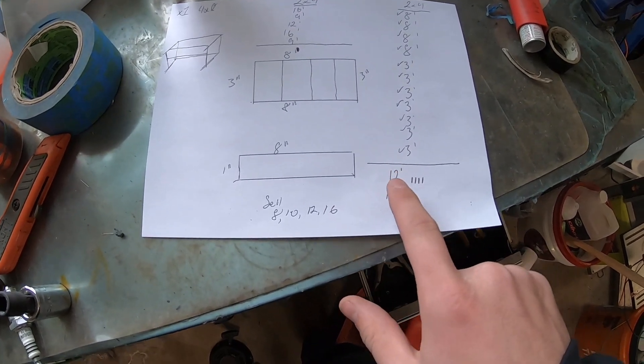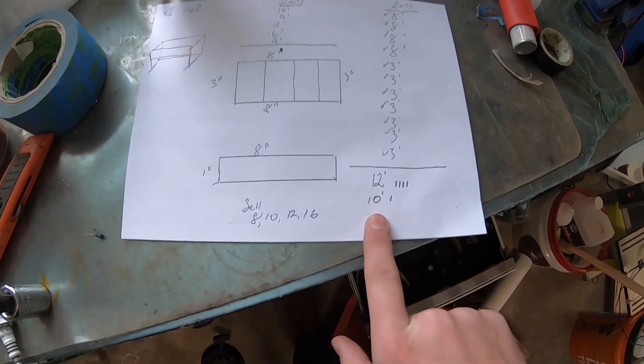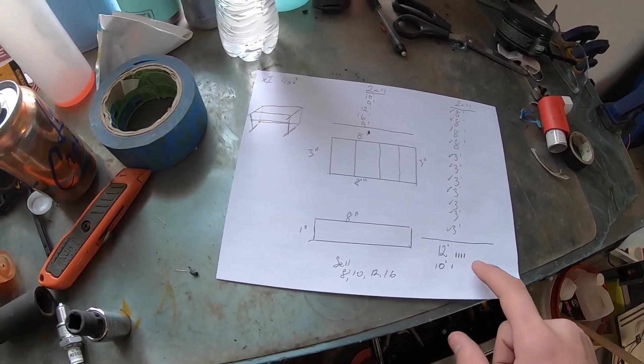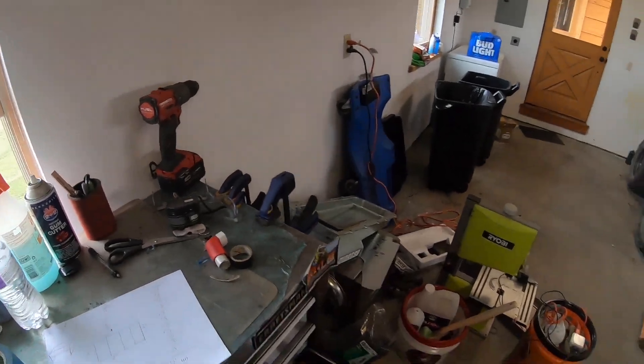I figured out I need four 12-footers and one 10-footer. This way you don't waste a ton of wood. So I'm going to get this lumber, some screws, and a piece of plywood, and we'll get to building.